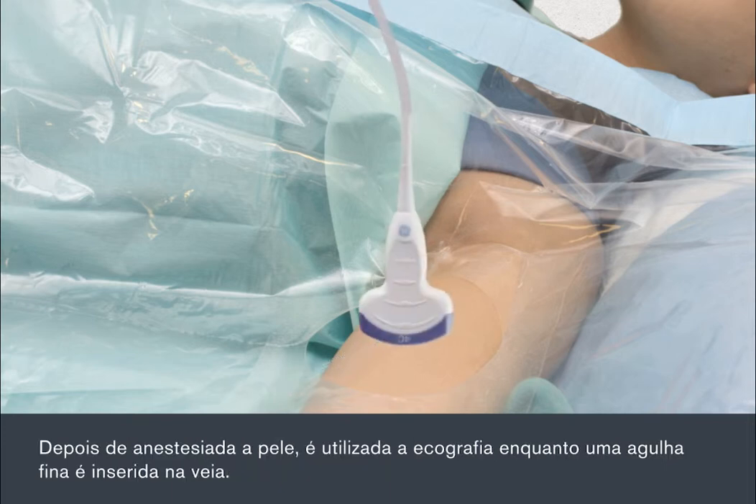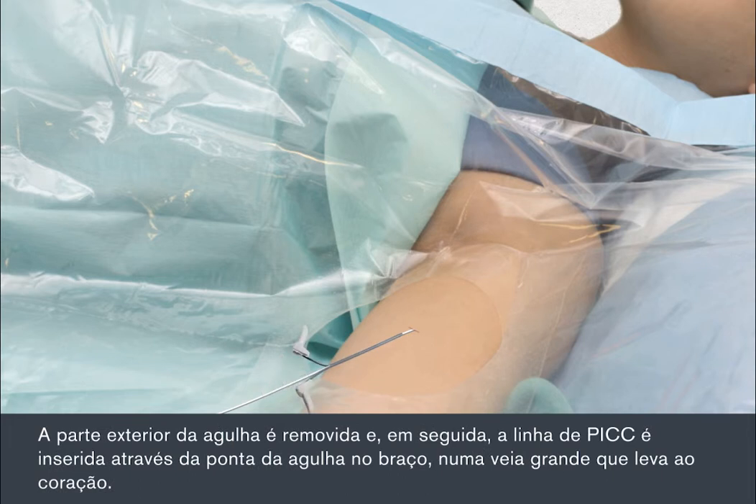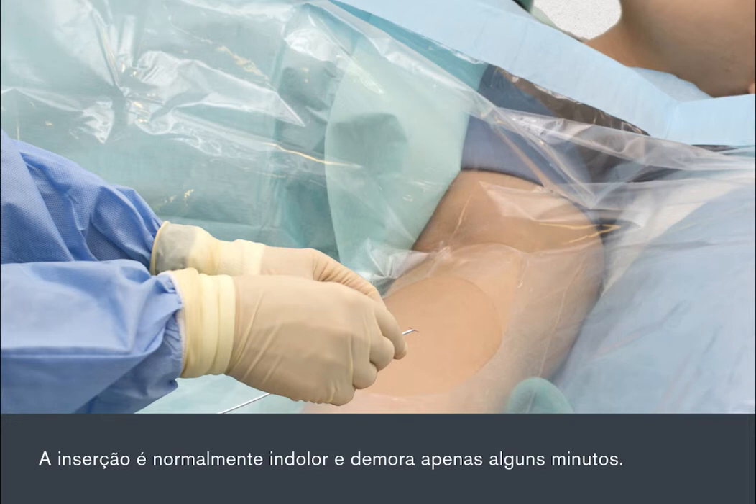Once the skin is numb, the ultrasound is used while a fine needle is inserted into the vein. The outer part of the needle is removed, then the PIC line is threaded through the tip of the needle in your arm into a large vein that leads to your heart. The insertion is usually painless and takes only a few minutes.